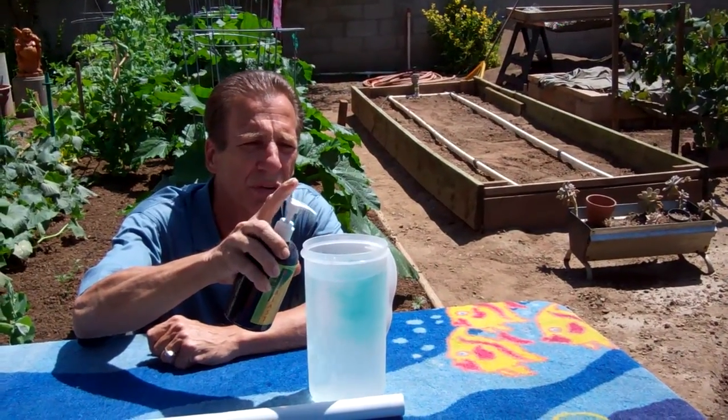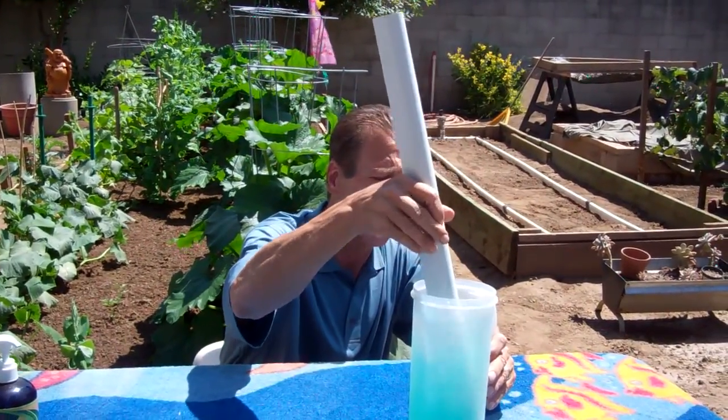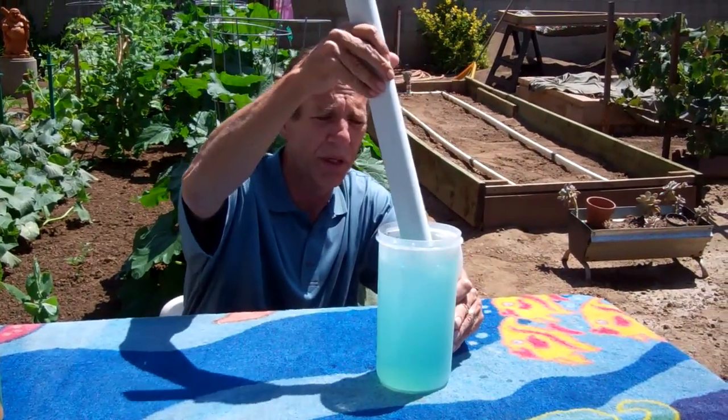One, two, three — and you can smell, love that smell. You can smell the vitamins. If you ever open a jar of vitamins and smell that vitamin smell, that's exactly what you can smell from this. So this product, we're just very, very happy with it. So you just stir it up like that.